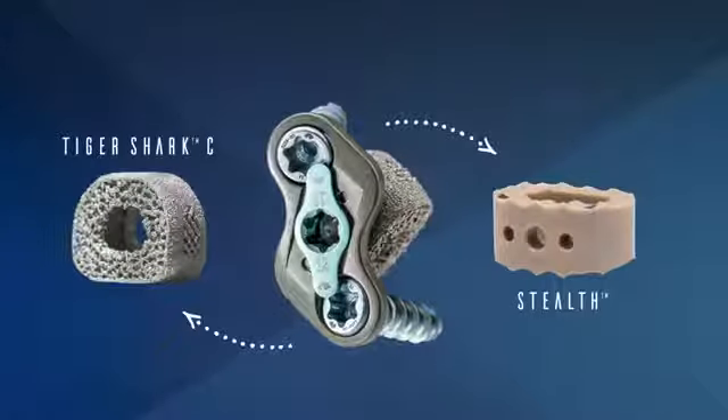I'm very excited about this product because it's going to be the first of its kind on the market. Traditional implants already have the plate and the cage integrated, whereas these are separate and the plate can be placed by itself or in tandem with one of our implants.